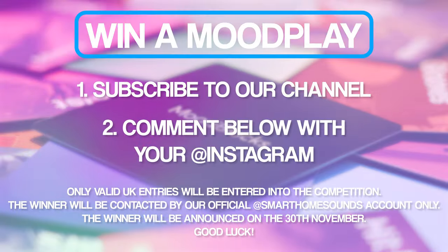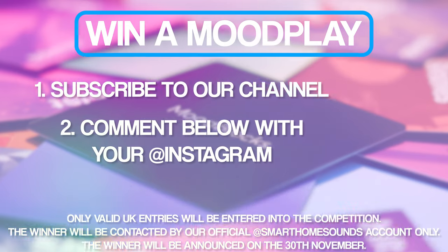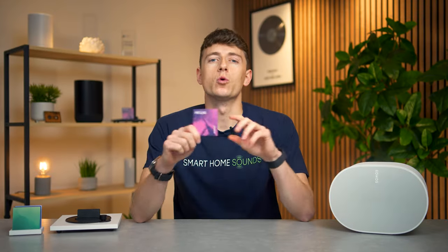If you'd like to be in with a chance of winning yourself a Moodplay, it's nice and simple. All you need to do is make sure that you're subscribed to our YouTube channel and you comment your Instagram handle in the comment section below along with your thoughts on Moodplay. Right then, back to how all of this works.